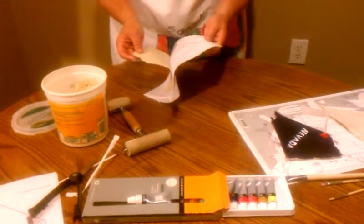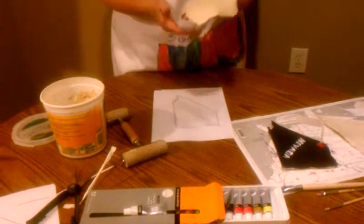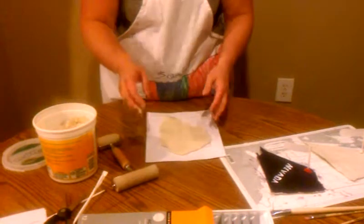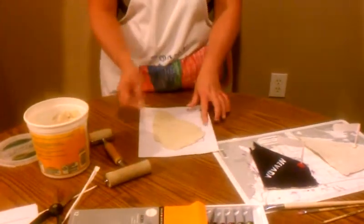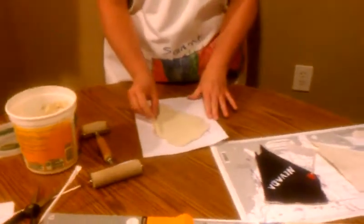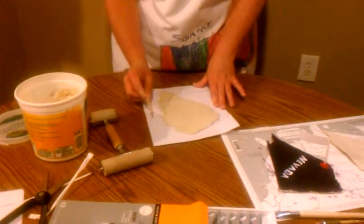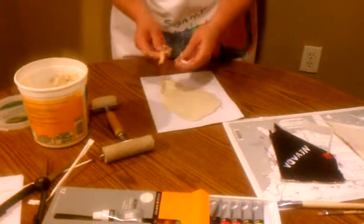The neat thing about using clay is that when it's wet and damp on the printed map, the printed lines from the outline show through — you don't have to draw the outline because it's already there as a faded line. You just take your craft stick and follow along that line to create your outline of the state.